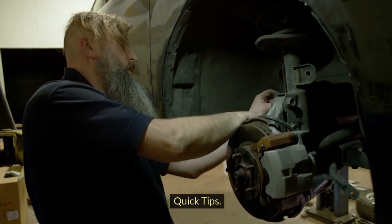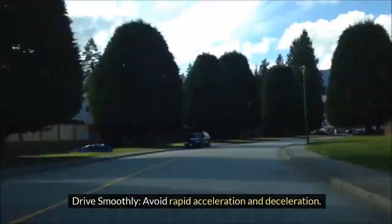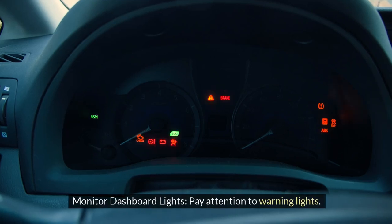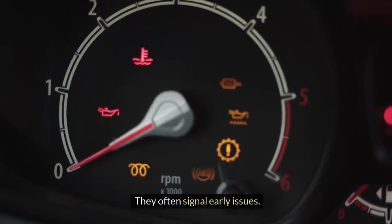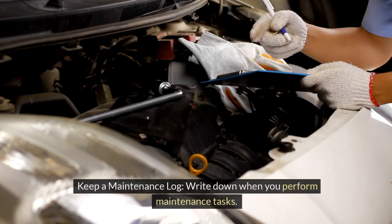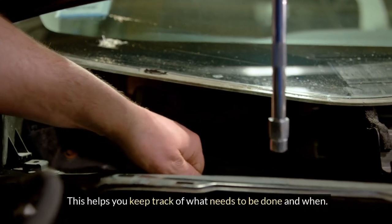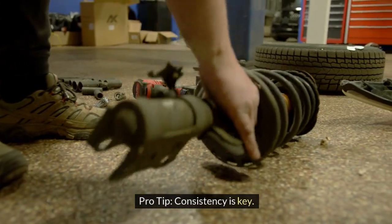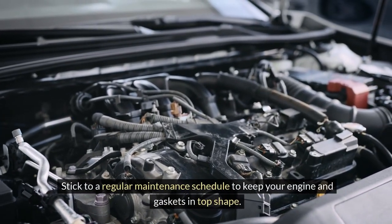Quick tips: drive smoothly by avoiding rapid acceleration and deceleration, as smooth driving reduces engine stress. Pay attention to dashboard warning lights — they often signal early issues. Keep a maintenance log: write down when you perform maintenance tasks to track what needs to be done and when. Pro tip: consistency is key — stick to a regular maintenance schedule to keep your engine and gaskets in top shape.